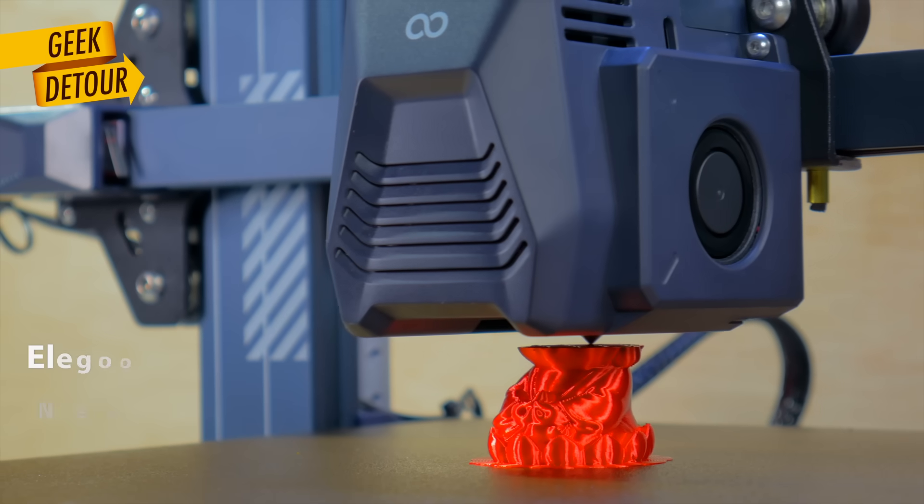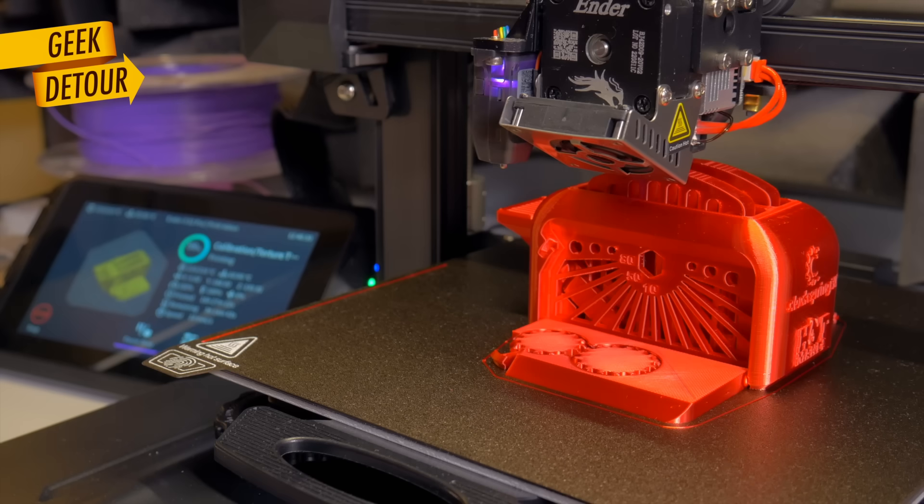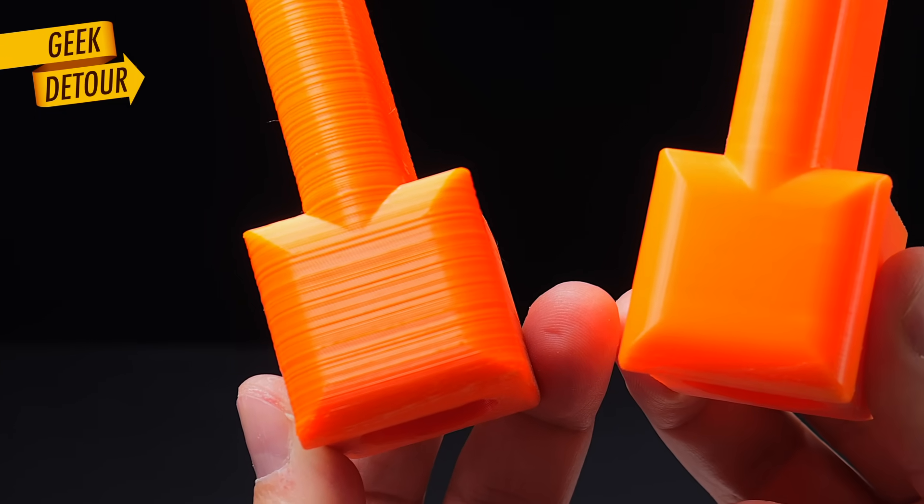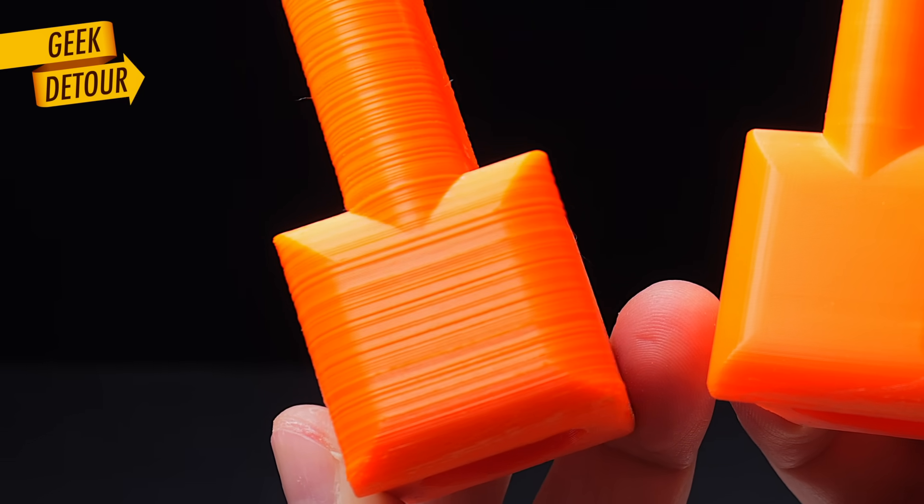I needed four of these parts, so I used two printers: an Ender-3 S1 Pro and an Elego Neptune 3 Pro. Both printers had been printing perfectly for many months, so I was very surprised when one of them gave me this ugly part.